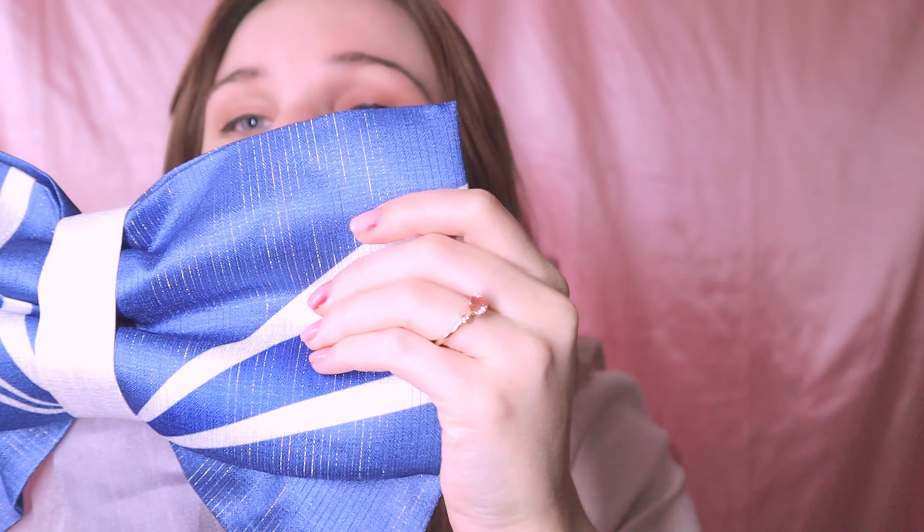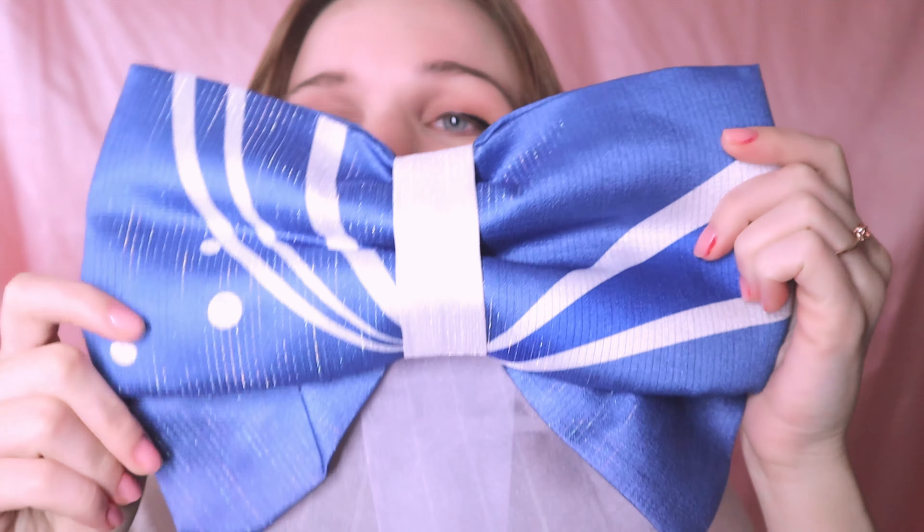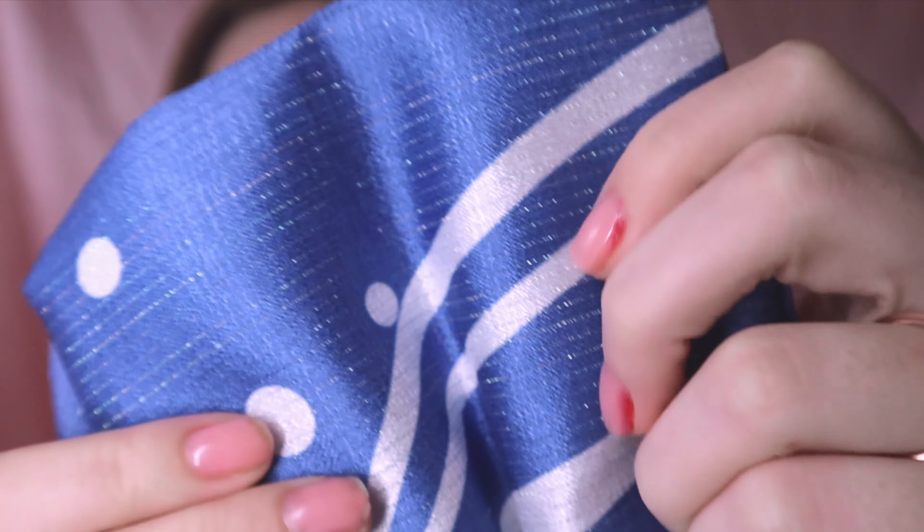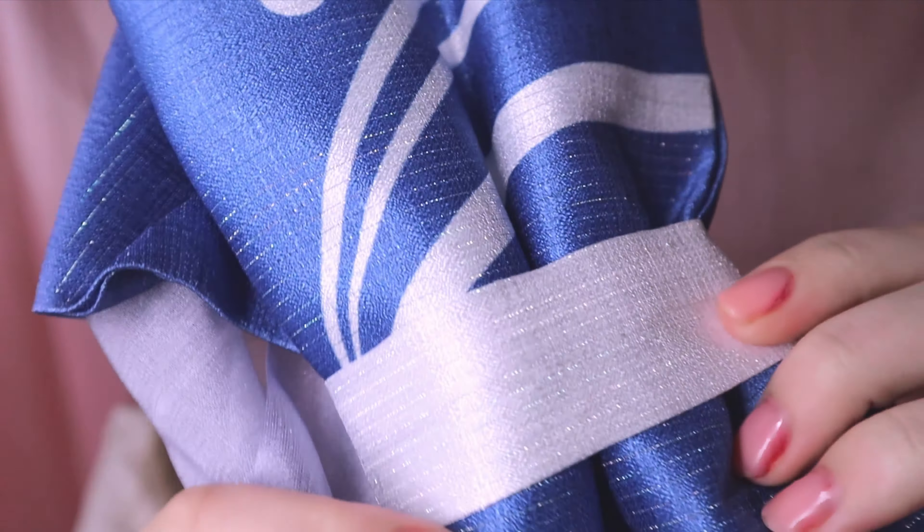Next up we have her lovely little bow. It's gorgeous, guys — look at how glittery the fabric is. Look at how beautiful and glittery!